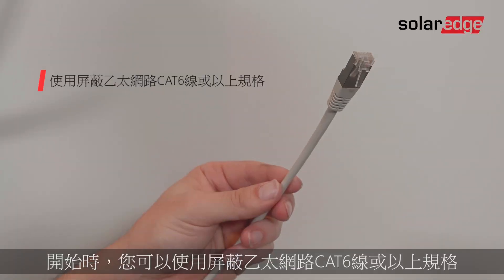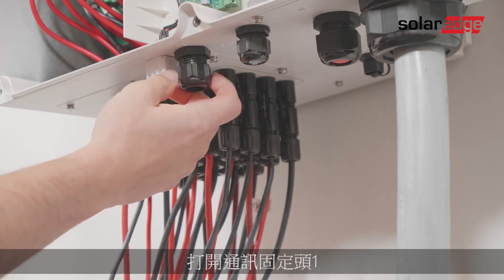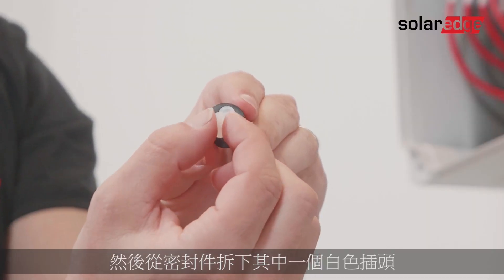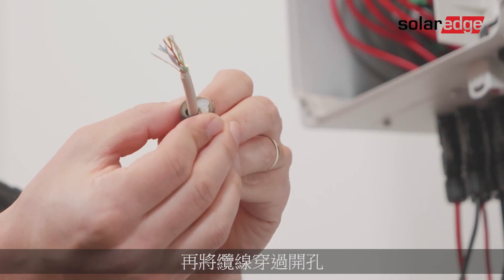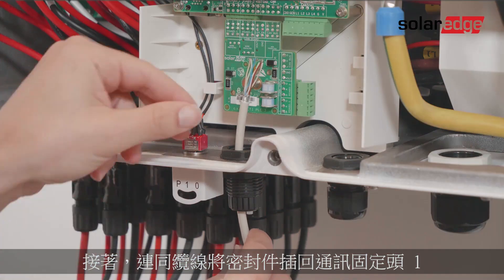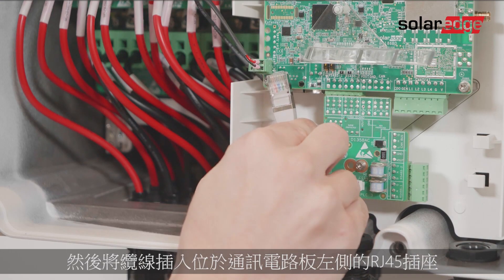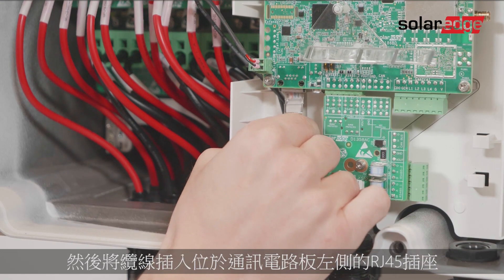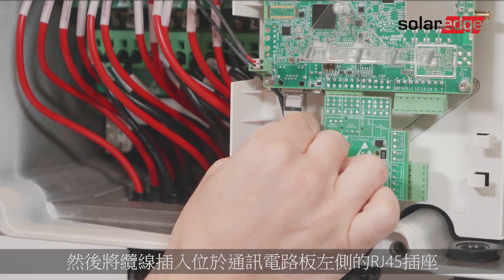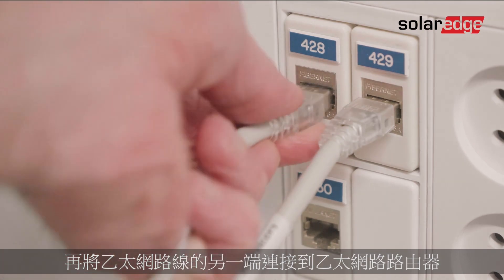You can use a shielded ethernet Cat6 cable or above. Locate the two communication glands at the bottom of the synergy manager. Open communication gland one, remove the seal, then remove one of the white plugs from the seal and insert the cable through the opening. Insert the seal with the cable back into communication gland one. Crimp the RJ45 connector and plug the cable into the RJ45 socket located on the left side of the communication board.